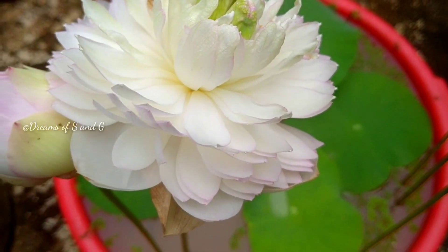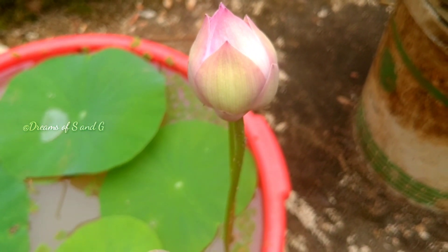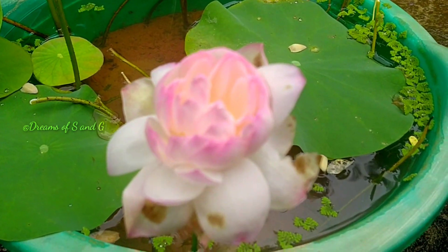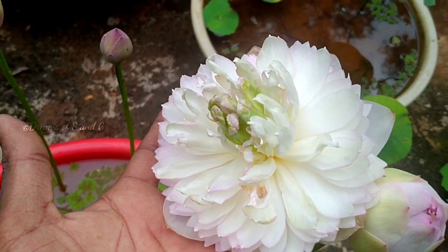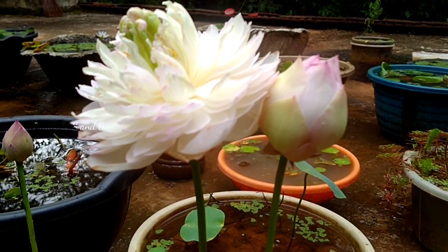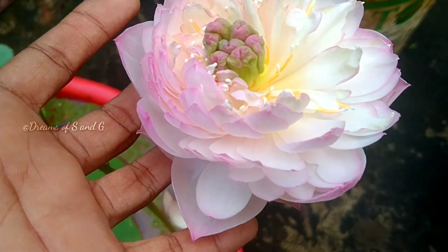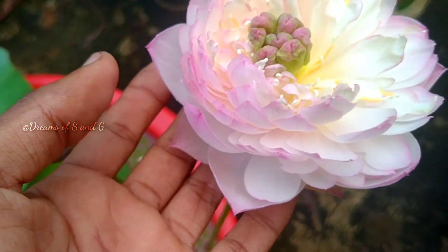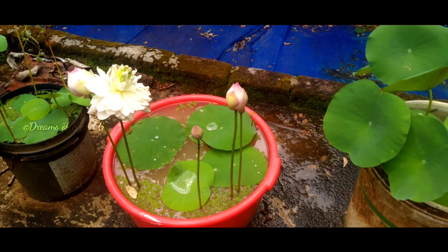If you see, the tree is confirmed in the early morning. We were looking at a two-year-old tree. I'm going to find the flower. I have found the flower here in the flower.